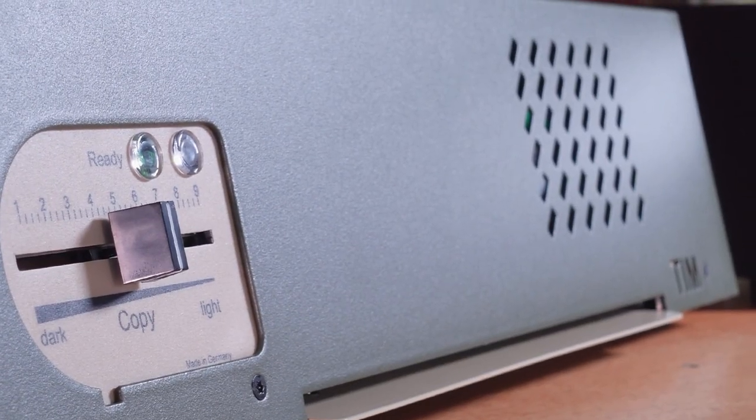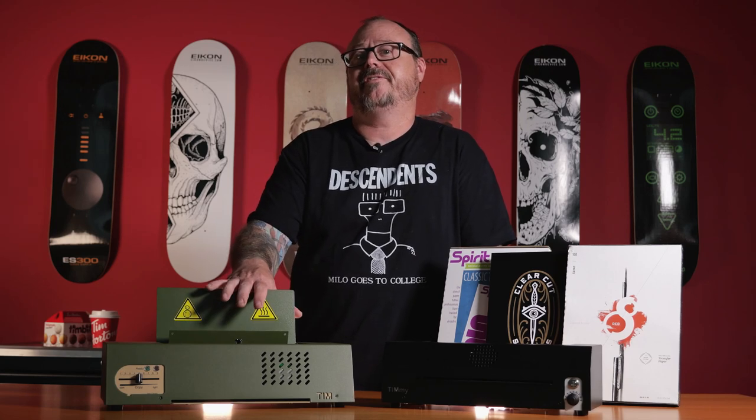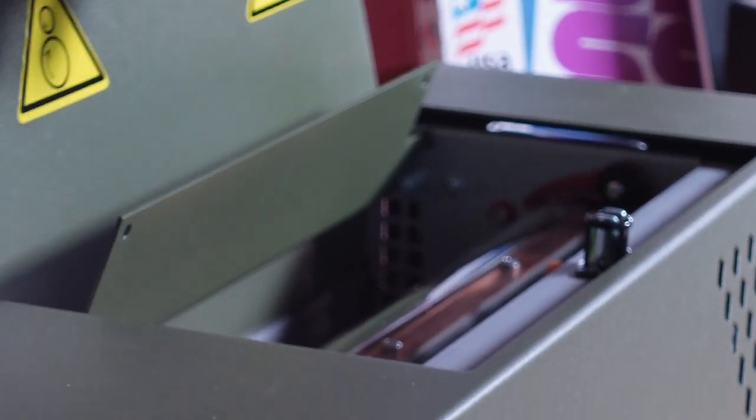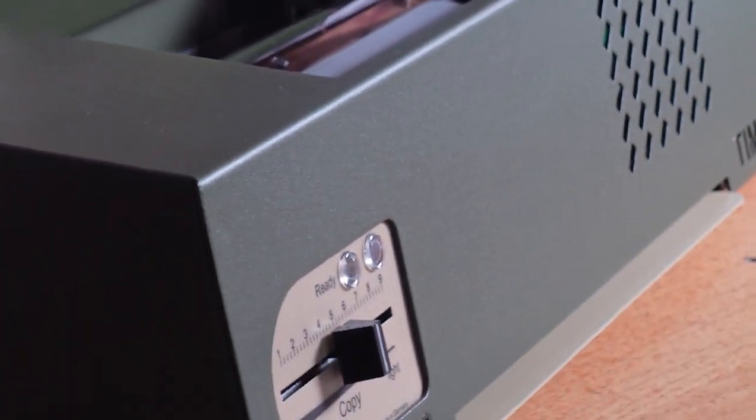As for the cool-down process, the Tim has sensor-controlled cooling — it only cools when the device is warm, and it cools even faster when the machine reaches maximum temperature. This overheat mode will force you to take a short break when the copier starts to overheat. The A3 and A4 copiers used to require 10 to 15 minutes to cool down, while the Tim will have you back making copies in as little as six or seven minutes.